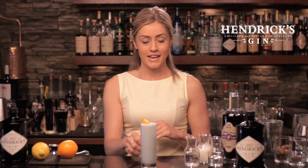Now I fell in love with this cocktail at the Varnish in Los Angeles. Now you guys have the recipe at home — you can make it at home, or you can pop down to the Varnish next time you're in LA.